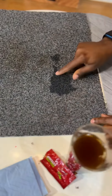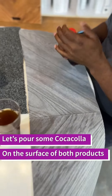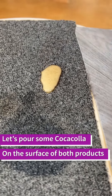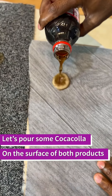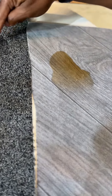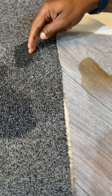On the Flotex it's already dry, but the carpet tile is still wet. This will give you some headache to clean up, while the Flotex is already dry. Now let's put some cork on both — and let's put some cork on the Flotex.